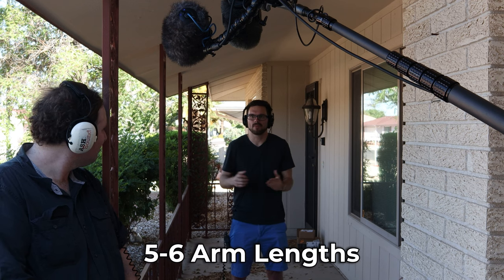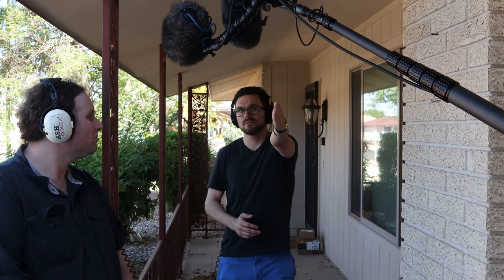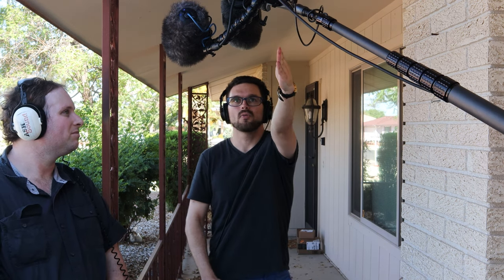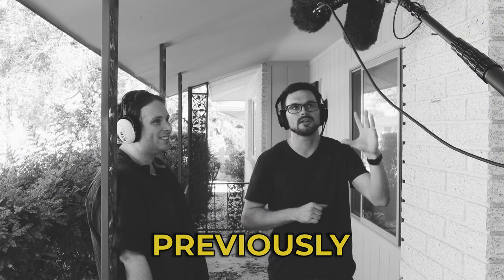For the purpose of this video, this is what the Deity S-Mic 2 sounds like at about five to six arm lengths away. Now I'm going to start walking to the microphone — I'm probably about two and a half arm lengths away, coming back to exactly one arm length away. I really like the sound of this. At first it was kind of phasey, like the audio waves were bouncing off the brick wall right next to here, but since we adjusted it, now it sounds really even, nicely balanced.